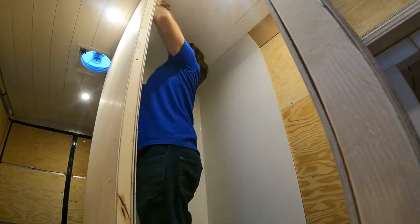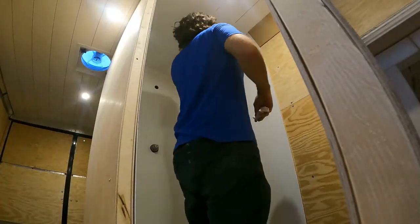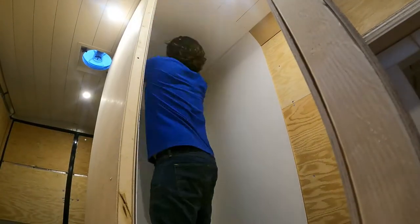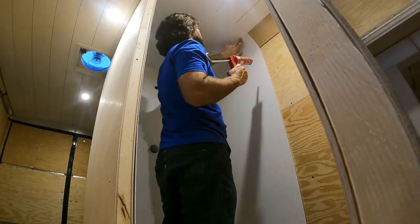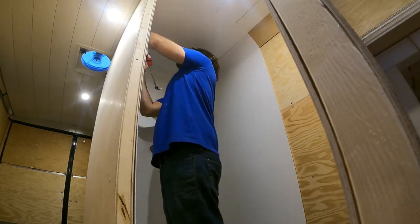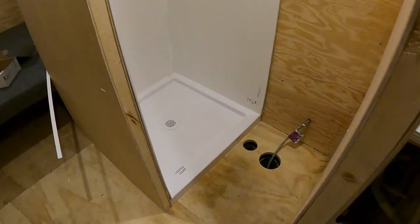Last but not least, the ceiling goes on. This was definitely the piece I had the least experience with. I'd love to hear about things I could have done differently to start with, and things that I can change going forward.